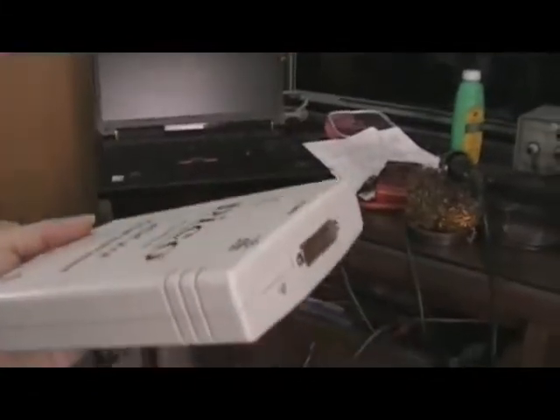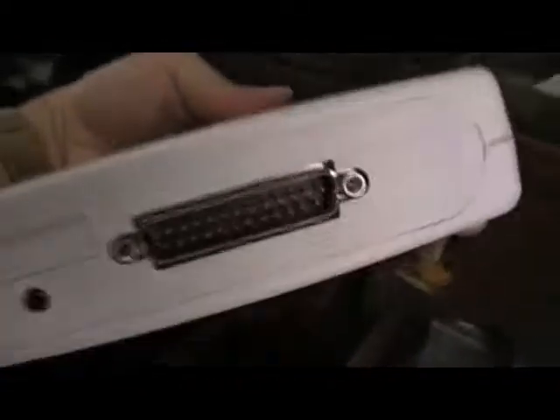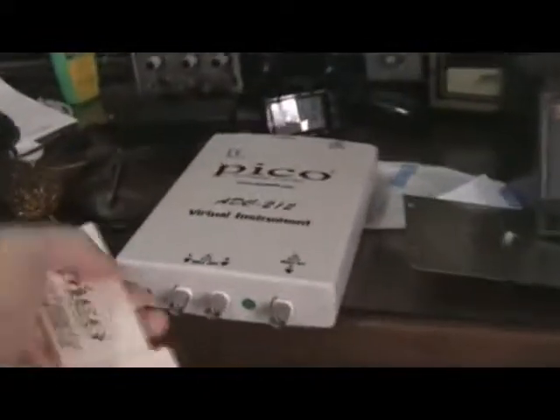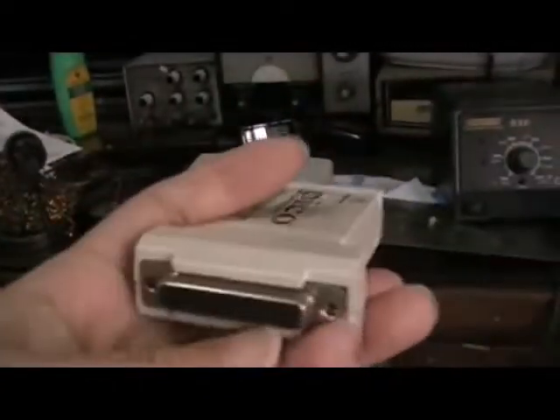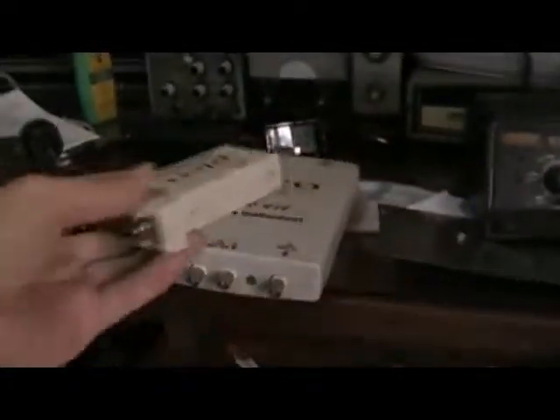One nice thing about this one is it works from DOS, Windows 98, even XP. It uses a parallel interface that goes to any printer port. There's a new upgrade where you can convert this oscilloscope to USB by buying an adapter to convert the parallel interface to USB.